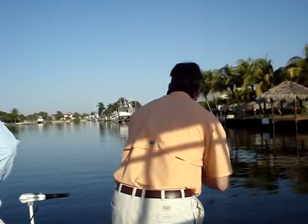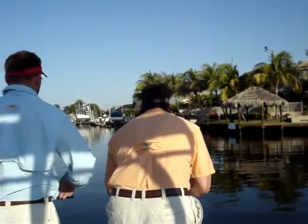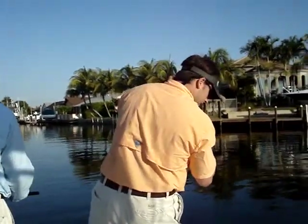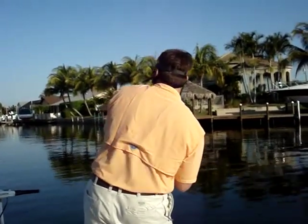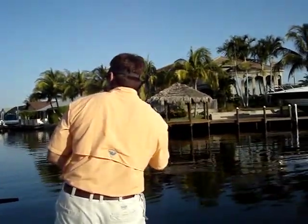There you go. There you go. Are you getting something? There's your fish. There you go. That makes him come up. You see? What's the heavy breathing for? Excited.